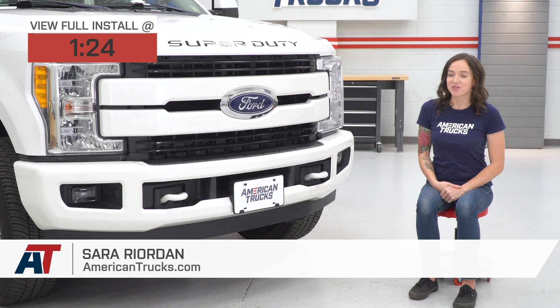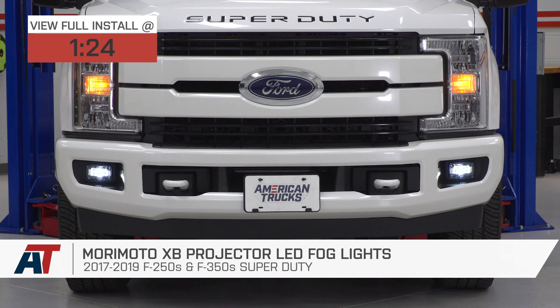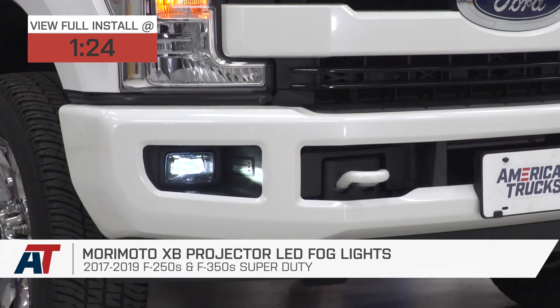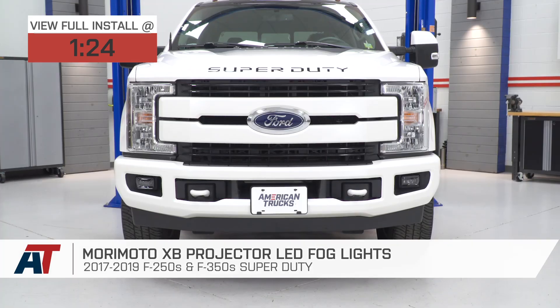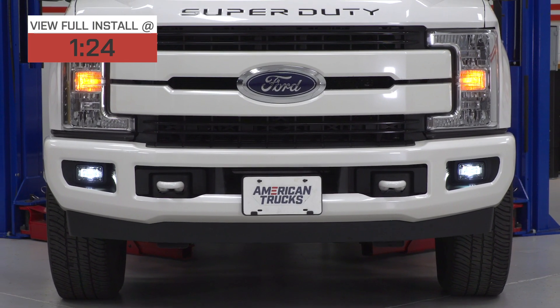Hey guys, it's Sarah with americantrucks.com, and today we have a review and install of the Morimoto XB Projector Fog Lights, fitting your 2017 to 2019 Super Duty F-250 and F-350 models. These are perfect for the Super Duty owner who wants to upgrade their fog lights to a projector-style LED with black styling. The LEDs are a nice upgrade over the halogen bulbs, and they are DOT and SAE-approved, meaning they're perfectly legal for on-road use.